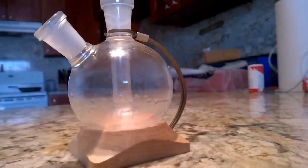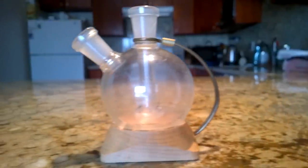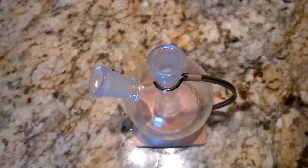Hey guys and gals, this is your Average Joe Consumer here again with another review as promised. This review is going to be on the Magic Flight Orbiter, which is a water bubbler accessory for your Magic Flight Launch Box. Let's jump into it.